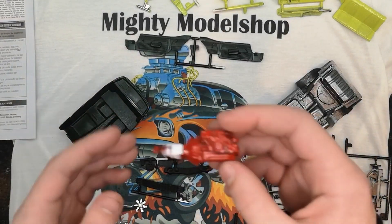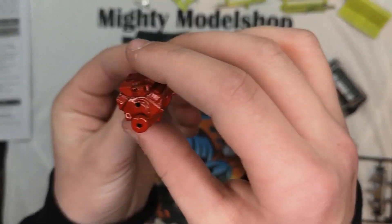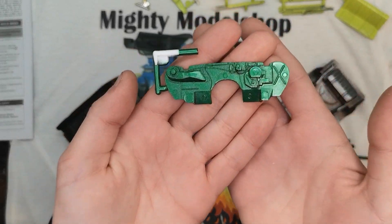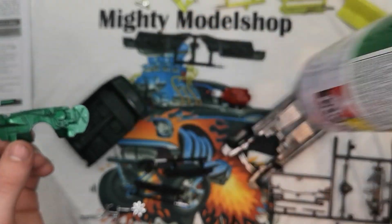I also did the engine, which I haven't assembled yet, but you'll probably see it in my next video. I did it in red. Here's the main color — I painted the firewall green, this is TS-20 metallic green.